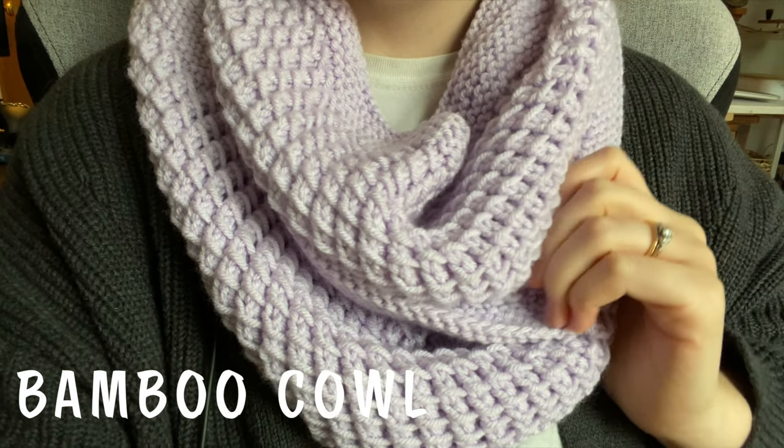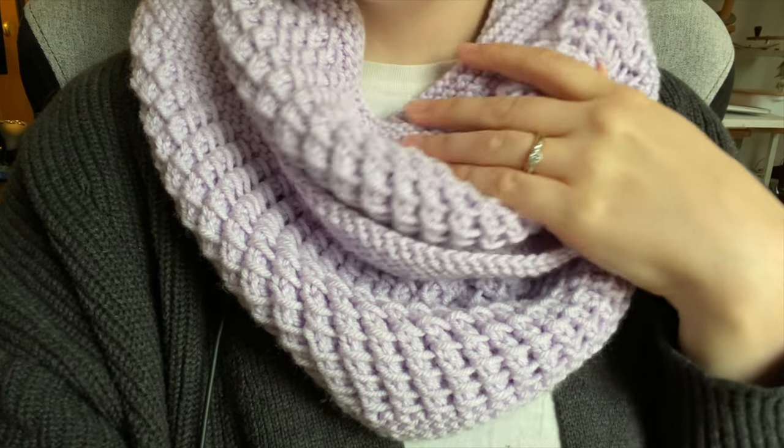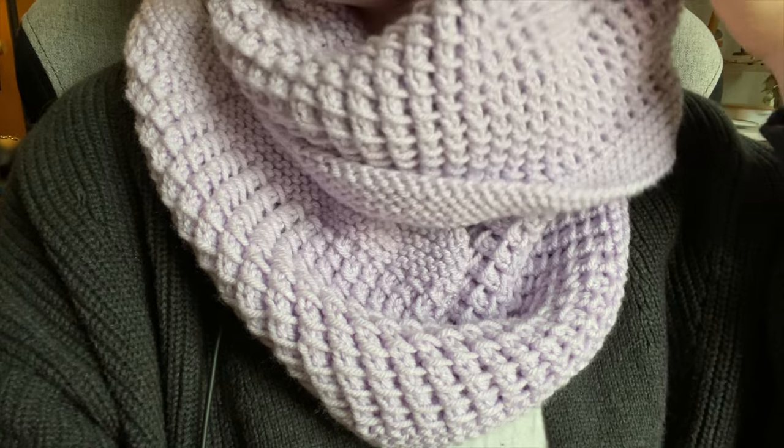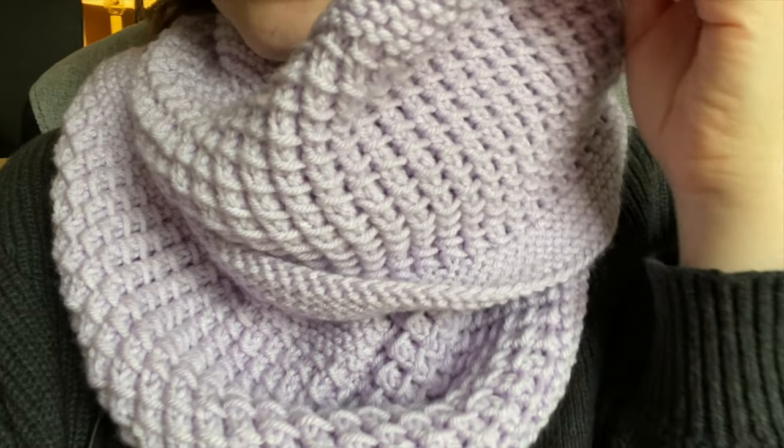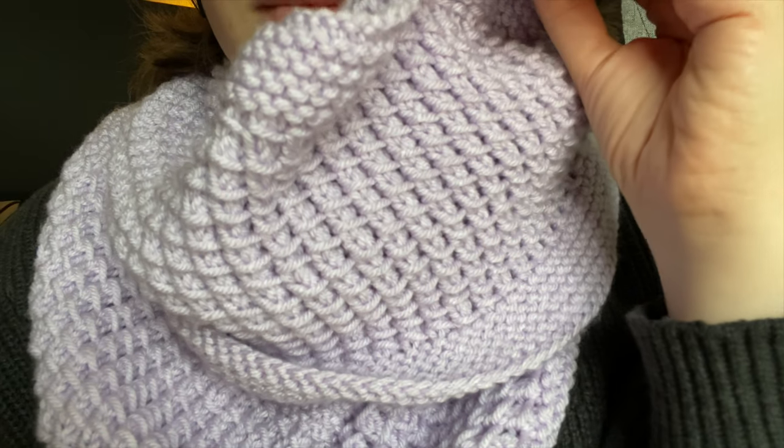Hi, I'm Emily from the Blue Mouse and today I'm going to teach you how to knit my newest cowl, the bamboo cowl. This cowl is super easy. It uses the bamboo knit stitch, which I think is one of the easiest and best stitches to learn as a beginner knitter.